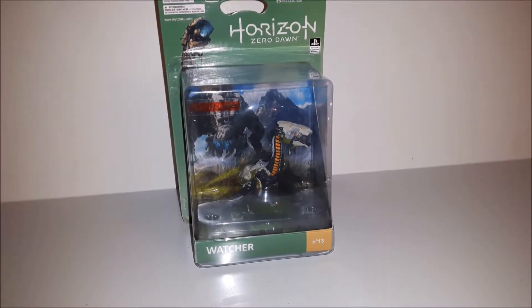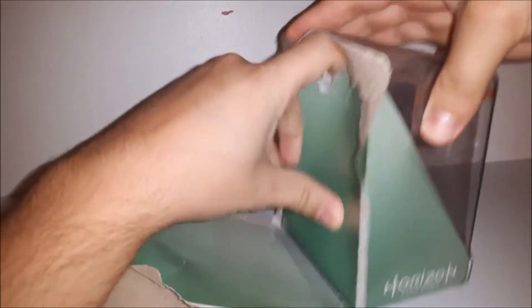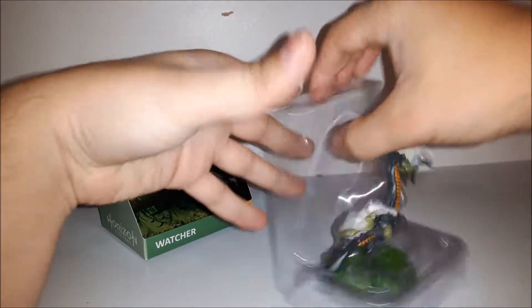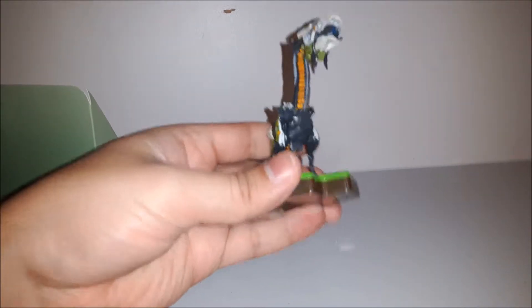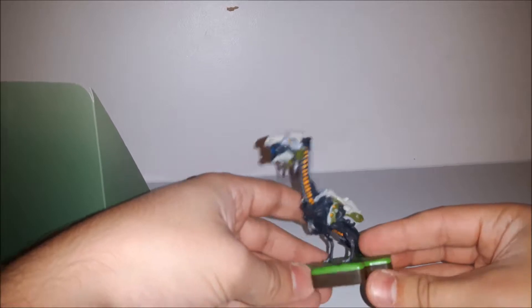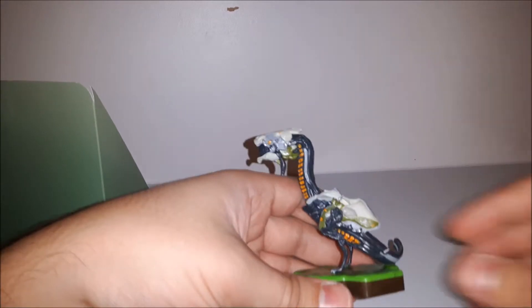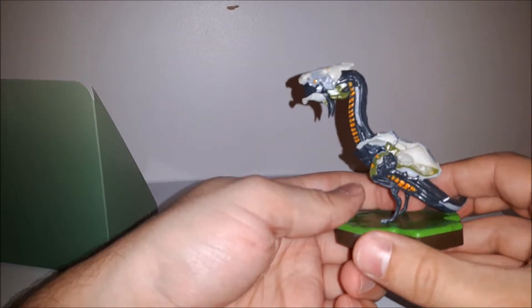Last but certainly not least, we have the Horizon Zero Dawn Watcher. These are really really nice — nice figures for Horizon Zero Dawn.